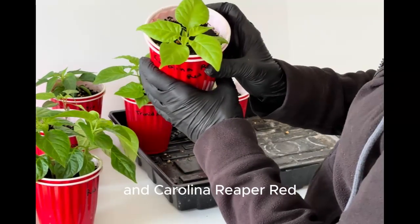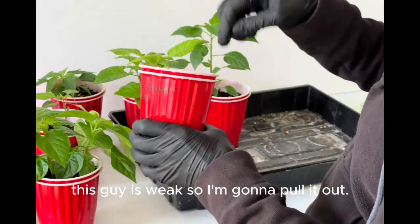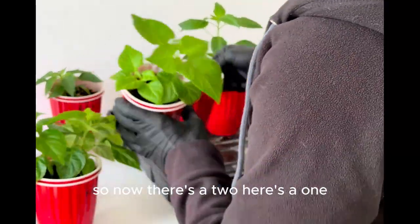And Carolina Reaper red. There's two in here. This guy is weak so I'm gonna pull him. So now here's two — and here's one.